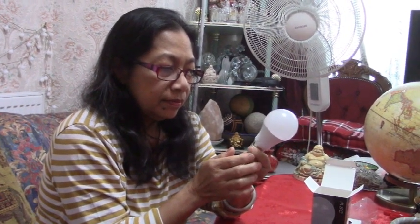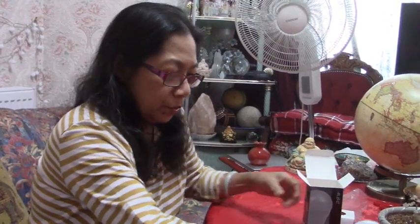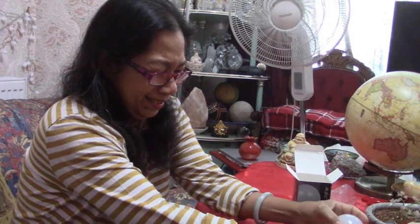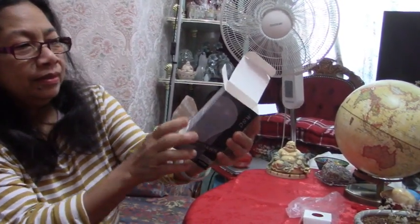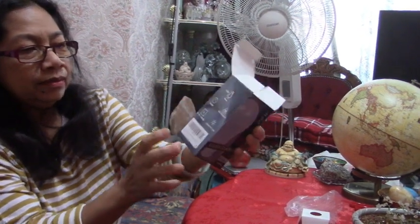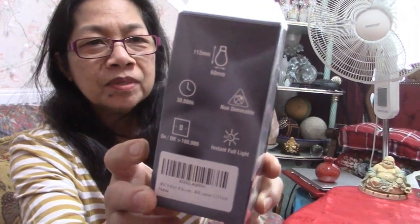LED versus normal bulbs — which one lasts longer? LED is supposed to last thousands of hours, but they never do. They just say that for advertising purposes but they never last that long. Anyway, the instruction sheet has all the specifications.